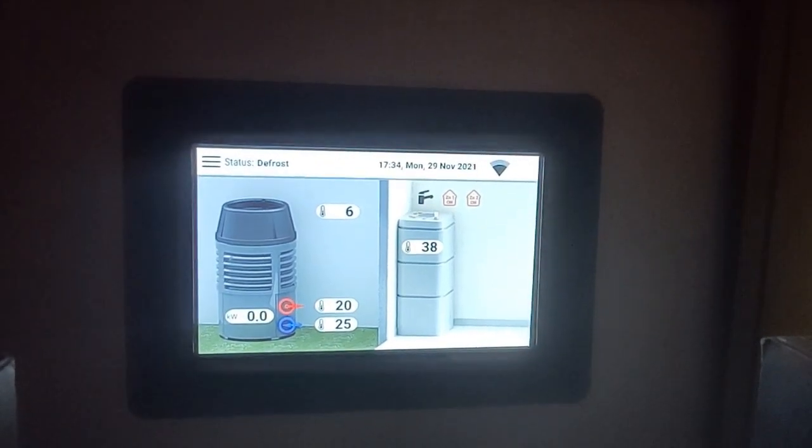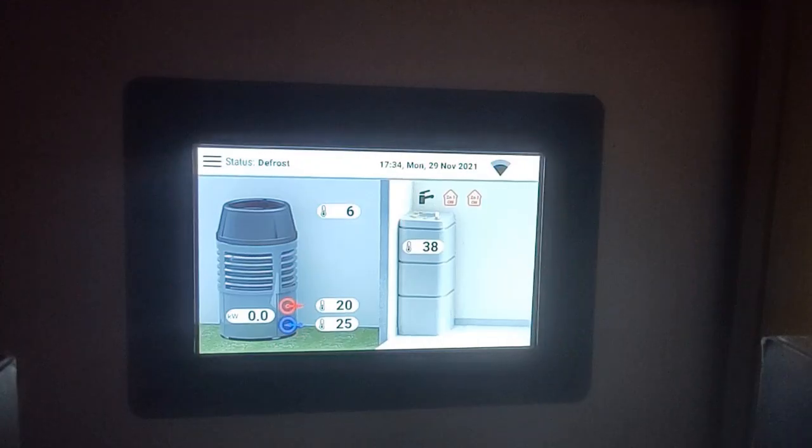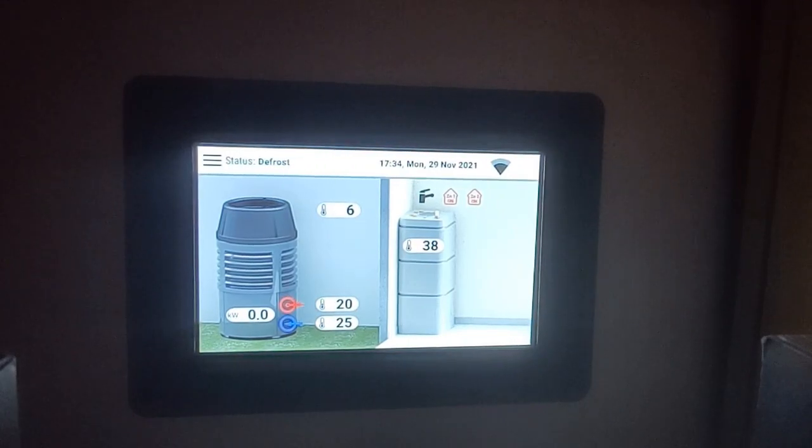Notice how it says it's drawing 0 kW — it doesn't measure the kW in defrost on the screen. It does measure it on the back screen, but it doesn't show you what it's doing here.